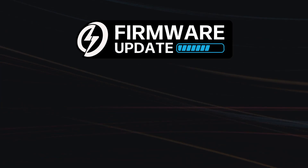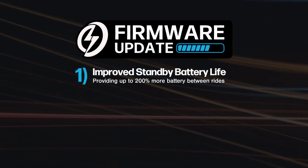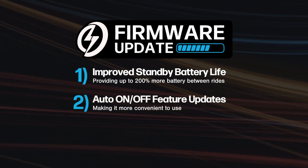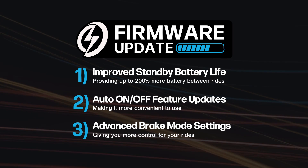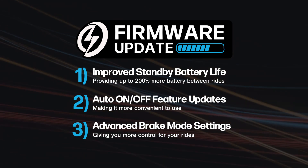I'd like to introduce the 2.0 firmware for Shred Lights Plus, which has three major updates. First is longer standby battery life so your lights have more battery in between rides. Second is some updates to auto on/off making it a little more convenient to use. And third is advanced settings for the SL R1 Plus brake mode.